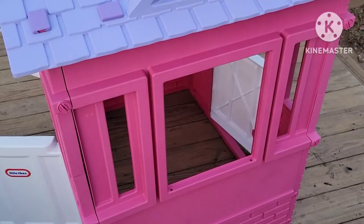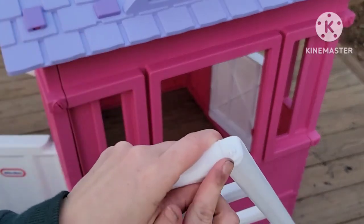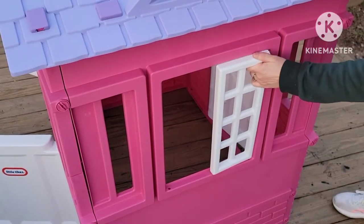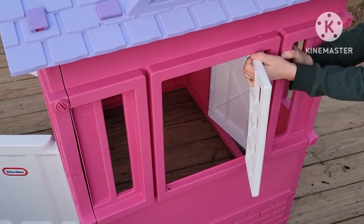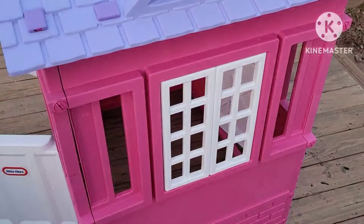There is actually one more step before stickers and that is to add the shutters. These go on just like the doors — there's a notch at the top and at the bottom, and holes on the windows. Put the bottom one in first, then lean it out and slide it to the right and it just falls into the hole. Repeat that for all windows until you're done.